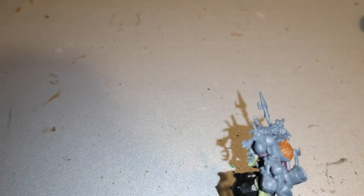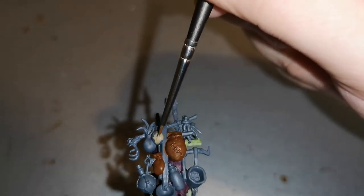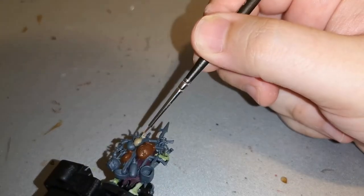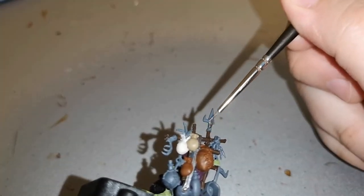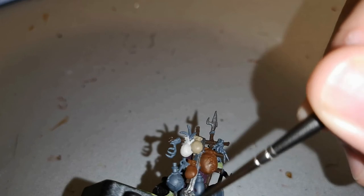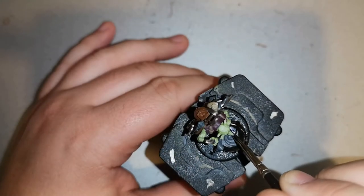Then there are all the different little pouches and bags he's carrying on his back. For those I used Mournfang Brown, Fondua Brown, Zandri Dust, and also Wraithbone. It works well — once you shade over with Agrax Earthshade or Nuln Oil it blends everything together nicely. For the ladles, pots, and the spear he's carrying, I used Ironbreaker for the metallic work. Very unique ways of doing everything, which is the main thing you want.